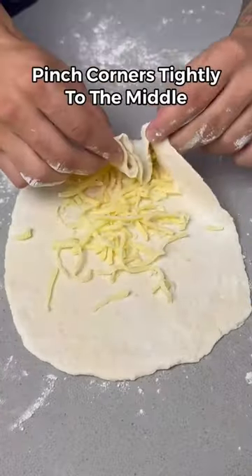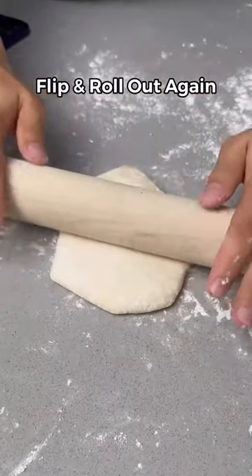Now add some light cheese and pinch the corners tightly into the middle, flip it over and roll it out once again as big as you can.